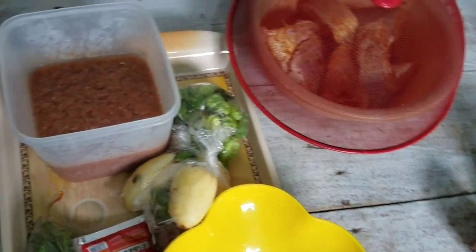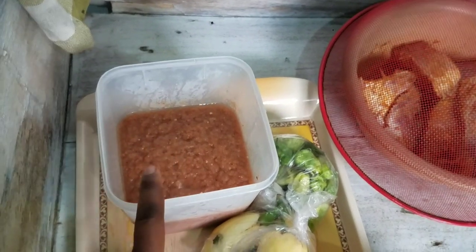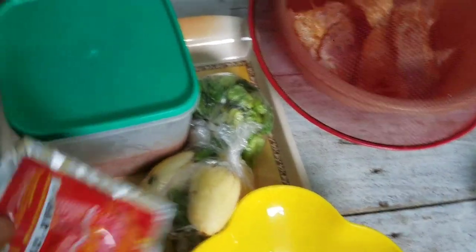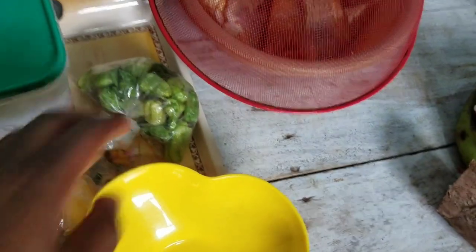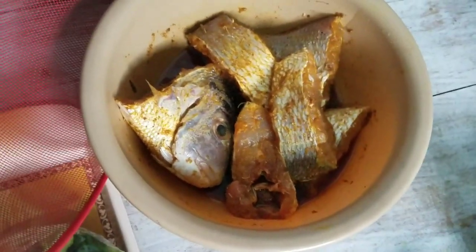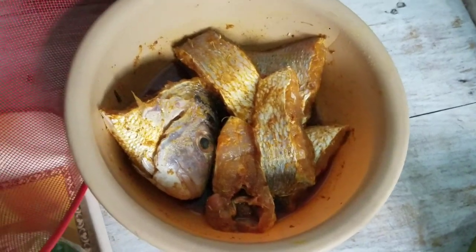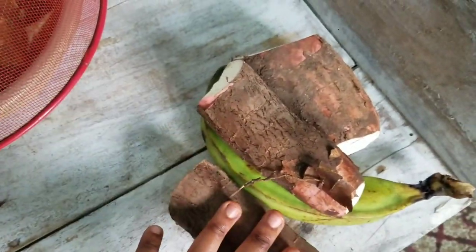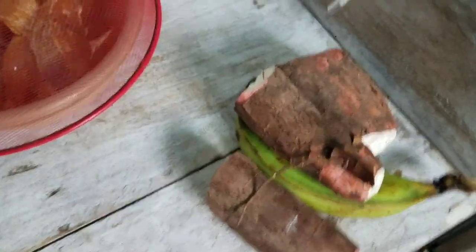Here are my tomatoes that I've blended already — tomatoes with ginger, onion, pepper, and some spices. I have tomato paste, some curry egg and okra, and green pepper. Here is my fish that I've already seasoned with curry powder, some spices, salt, and shrimp powder for flavor. And here is my cassava that I'm going to peel and cook with the plantain for my fufu.